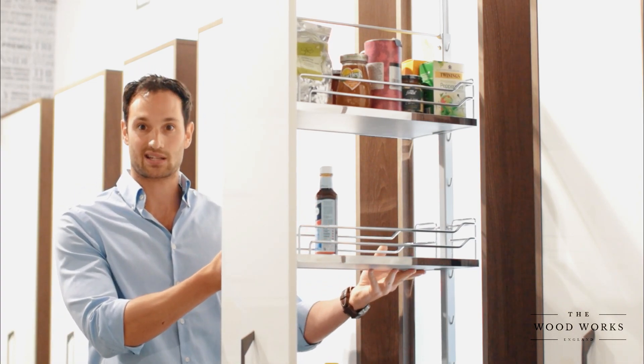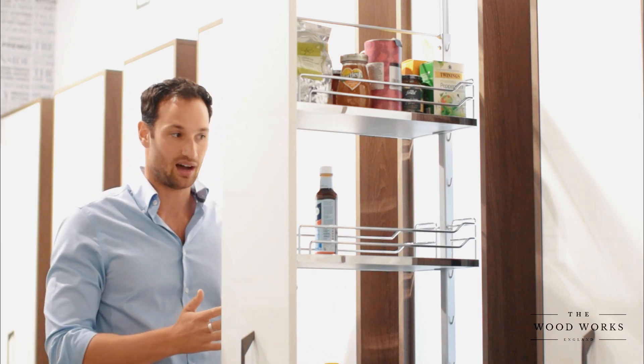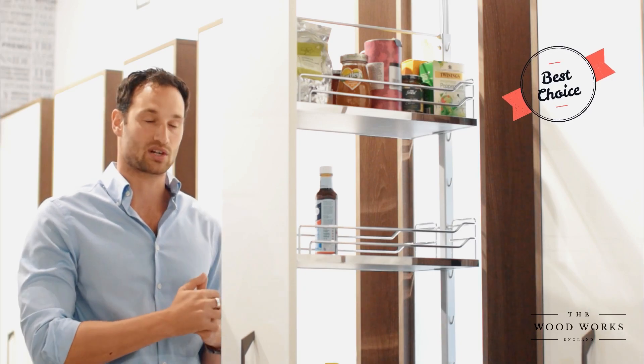These racks are adjustable, so you can set them depending on the heights of what you've got in there. It's just organised, it's neater — less clunky than having shelves and trying to get your hands to the back. None of that. This is much, much better and a much cleaner solution.